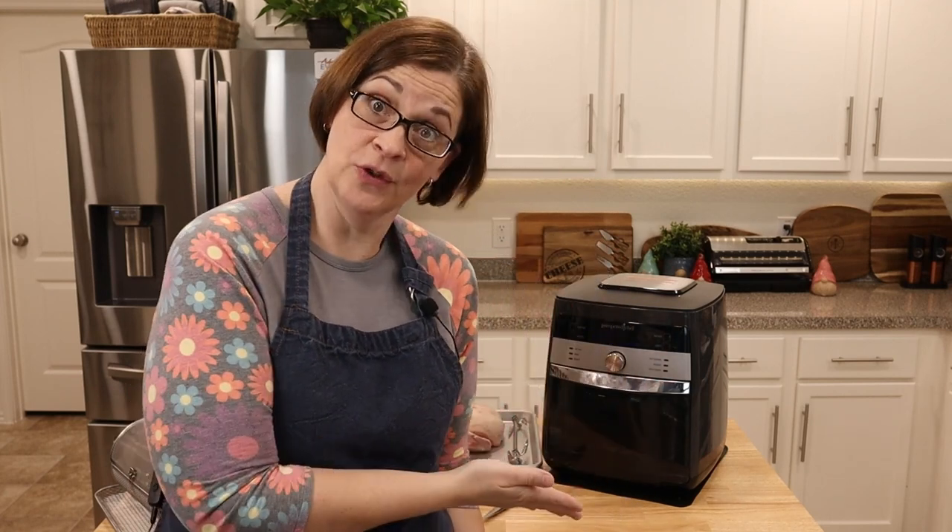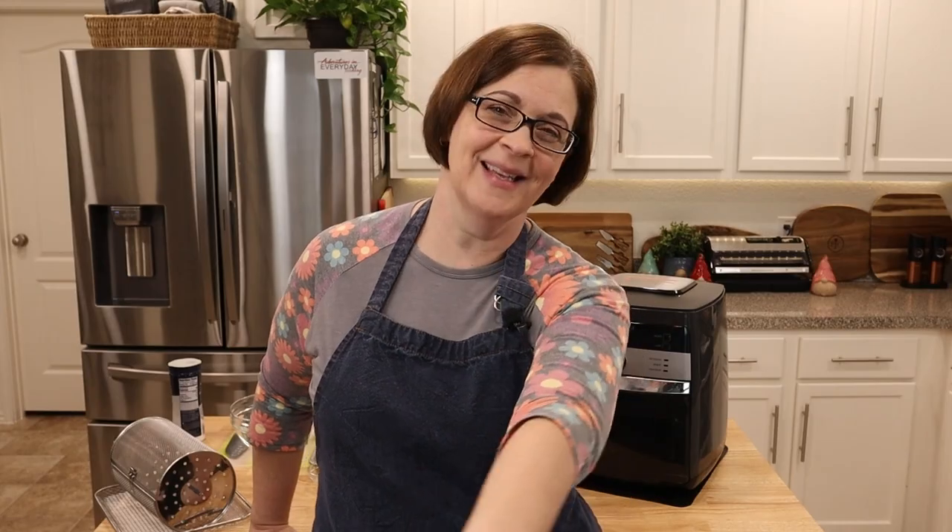Hey everyone, welcome to Adventures in Everyday Cooking where every day can be an adventure in your kitchen. My name is Heather and today we're doing duck in our air fryer. If you don't have a deluxe air fryer you should get one, but you should still be able to make this recipe — you just might have to make a couple adjustments and really watch your bird. So if you're ready for this adventure, let's get started.